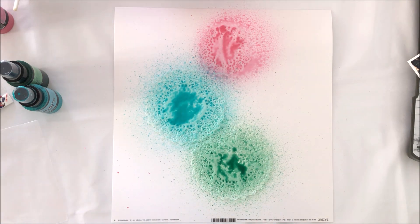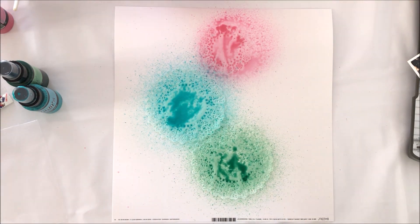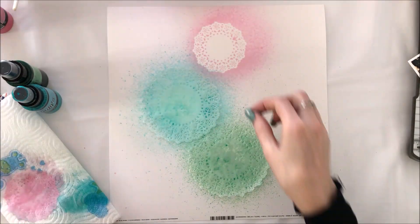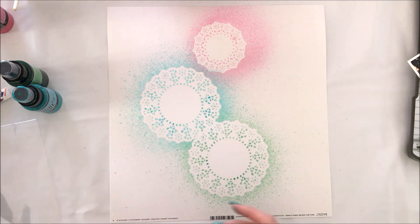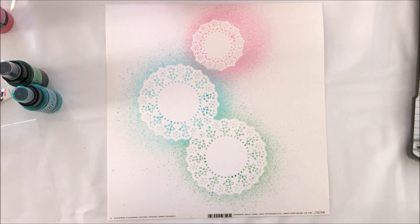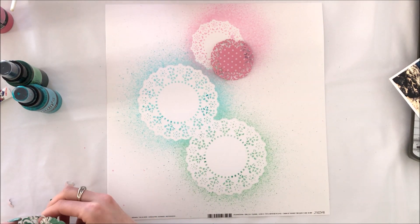You saw me just stick the doilies onto my layout, attach them temporarily, and then spray directly over the top with those Lindy's Starburst sprays. You can see that it left a fantastic stenciled effect, and it was so easy — it only took a few seconds to do.